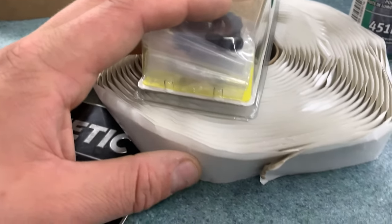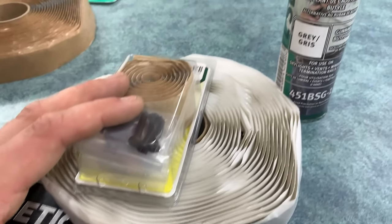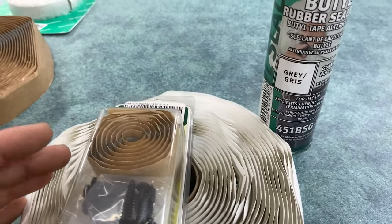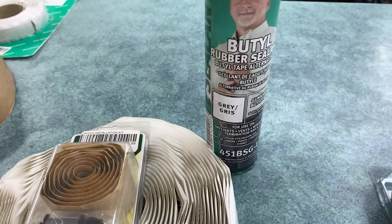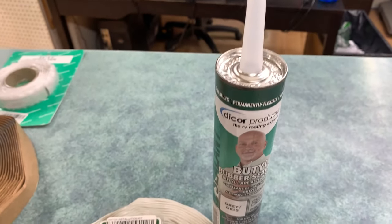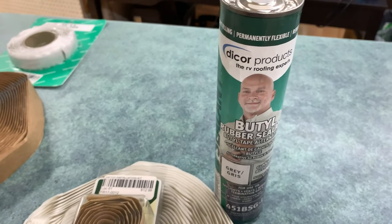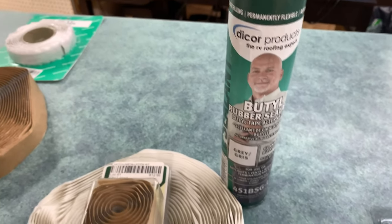So we usually recommend using the roll. But if you don't enjoy getting butyl all over your fingers and you want an easy, consistent application, then the butyl tube actually works very well. It's the same base product as the rolls, just in a more convenient form factor.